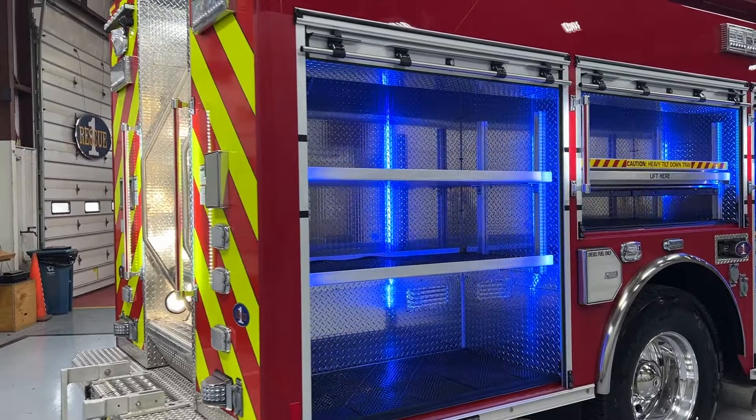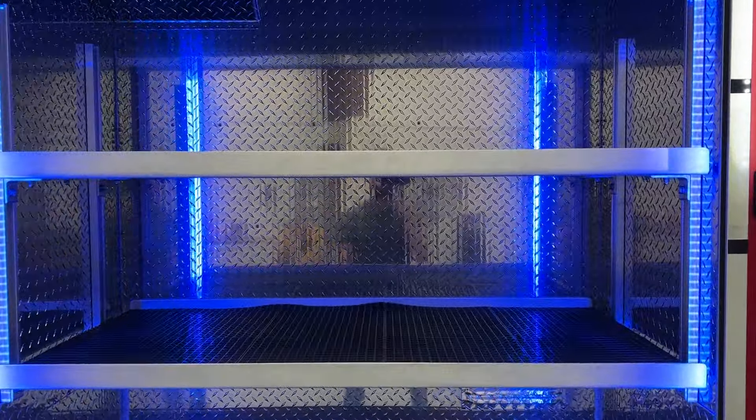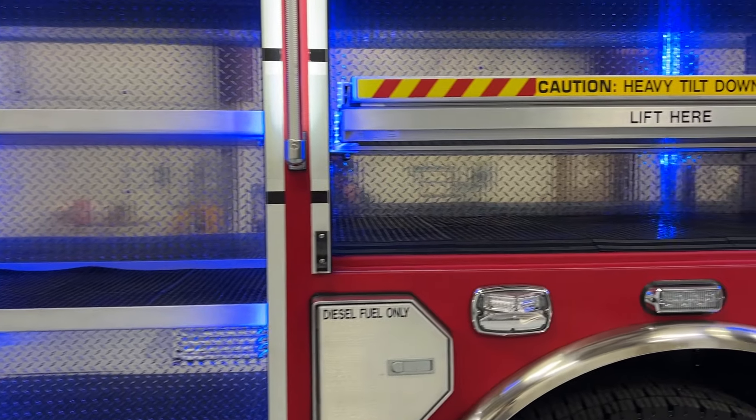Starting at the rear of the officer's side of the truck, R4 has two adjustable shelves. Note that we changed the interior lighting over to blue for this part of the video — what colors do you like?